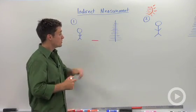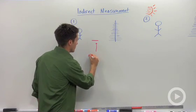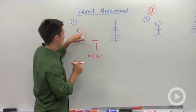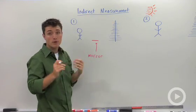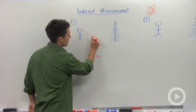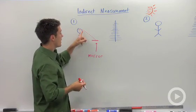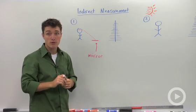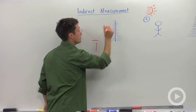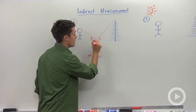One method is if you use a mirror. So if you, as a person, put a mirror on the ground — I'm going to label that this is a mirror — and if you backed up all the way until you could just see the very tip of whatever you're trying to measure, so if my eyes are right here, then I'm going to use a special property of mirrors and light. Light bouncing off a mirror will bounce off at a similar angle — and by similar, I mean congruent. So what we've done is we've created congruent angles there.